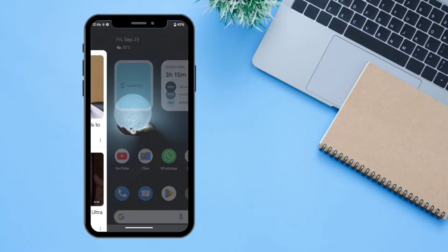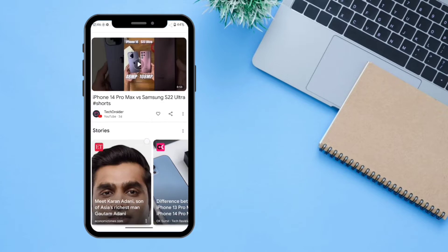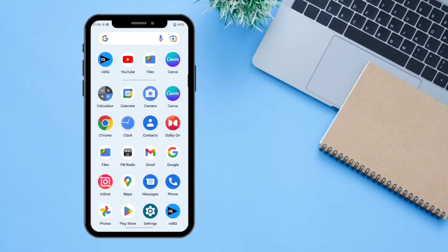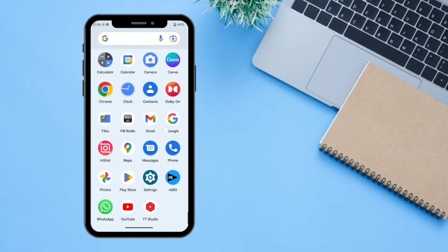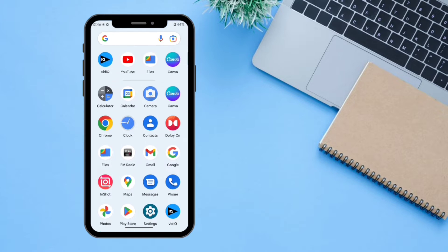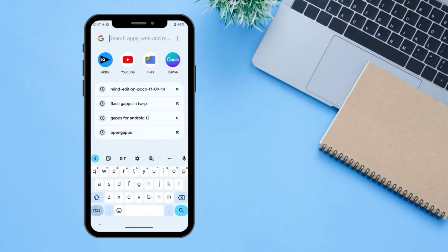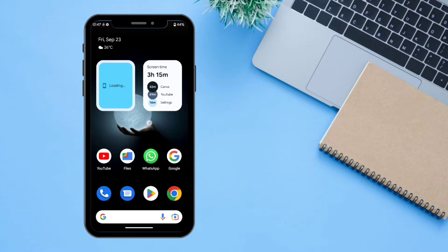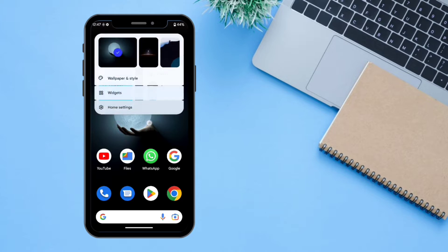If you first swipe from the left, you can access your Google Feed from here. If you swipe from the bottom, you can see all the apps installed on your system will show up. You can also search for apps by clicking on it — you can access all apps, contacts, and everything will show up here.